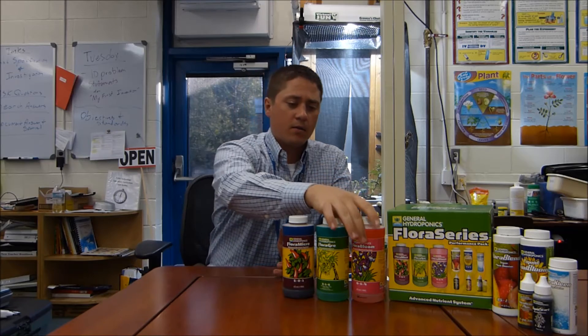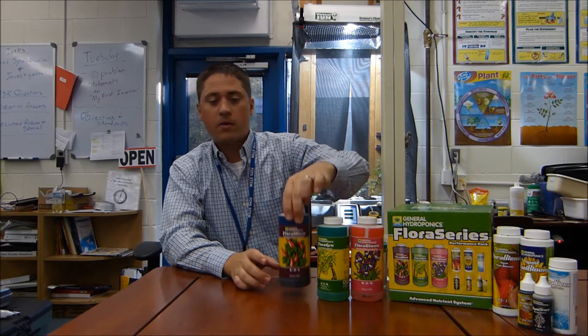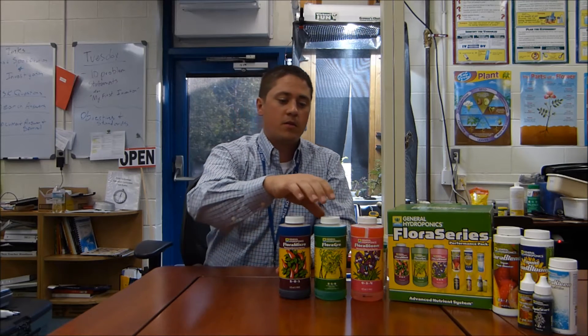Anyhow, I use the three-part system: the Flora Grow, Flora Bloom, and the Flora Micro. With these three nutrients, you can adjust the proportions that you want, but I use them all the same — a one-to-one-to-one ratio, so I mix them equally. You would mix them differently depending on the stages of the plant or what plant you're going for, but I've used the one-to-one-to-one every single time and been pretty pleased with it.